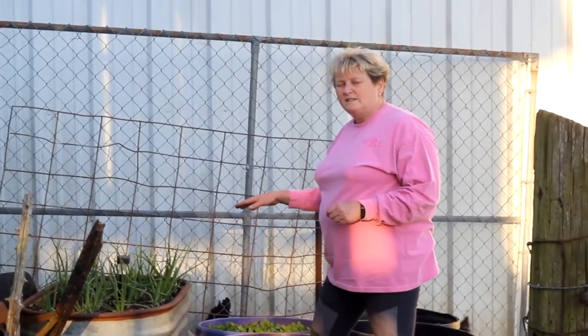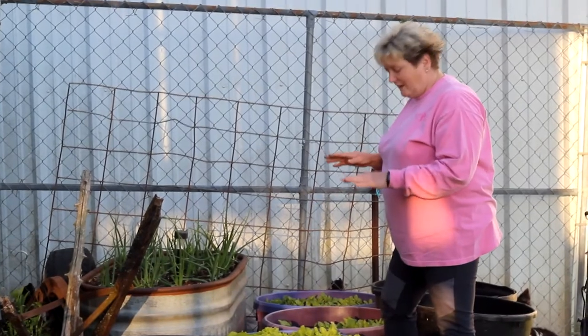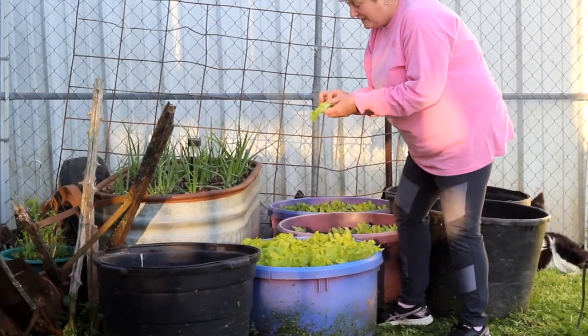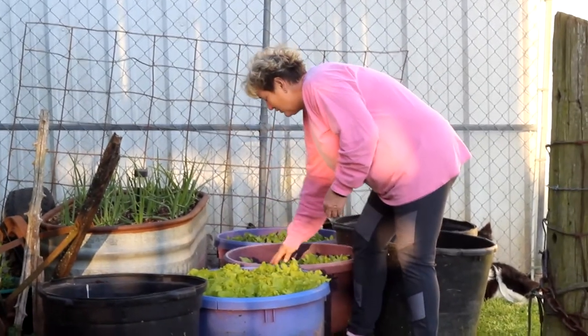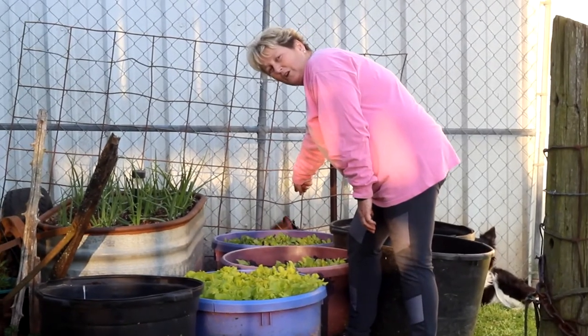Now I've got my onions fertilized. I've got more dirt on my potatoes. And I'm so proud of my lettuce — I think it's kind of ready to harvest, which I'm excited about. And I have got radishes and sweet beets back here.